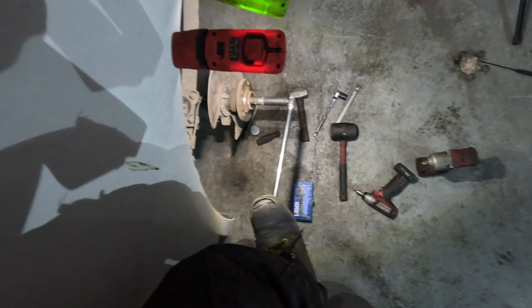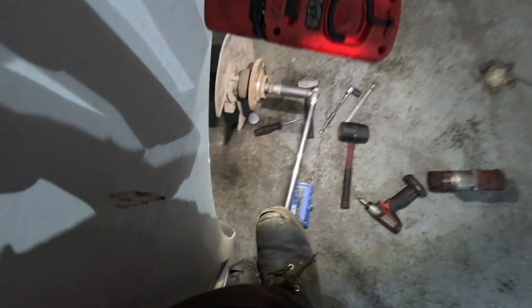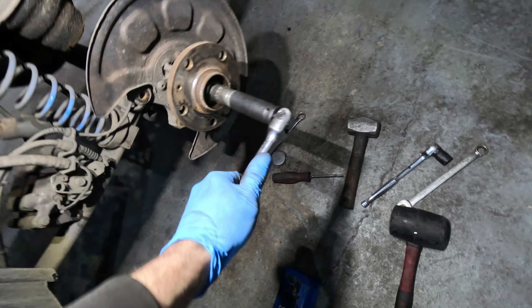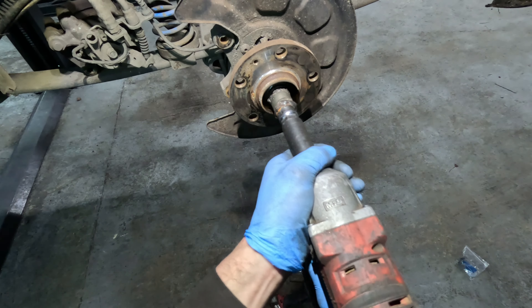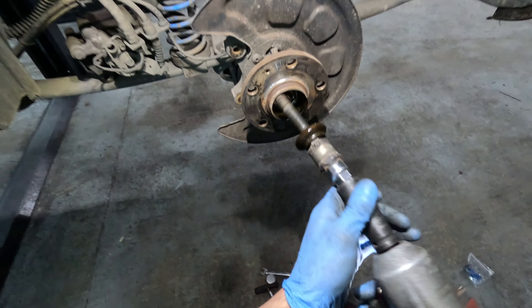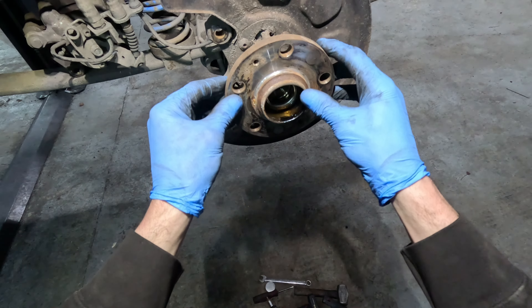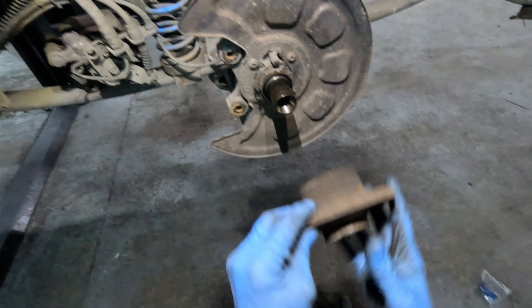So 17mm and a breaker bar. Standing on the bar, give it a good bounce — it's cracked. There's the old bolt, and then literally, once that's off, you should be able to just remove the bearing like that.